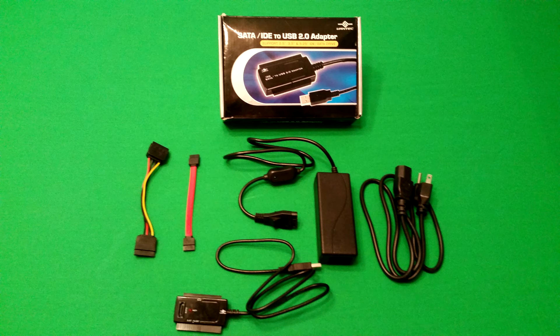This is an adapter I have used many many times in my career. If you're a computer person who frequently uses external hard drives, works on other people's computers, or is just trying to get data off an old broken hard drive or use an old drive for external storage, this adapter is a really nice way to access that quickly and easily without needing a docking station.